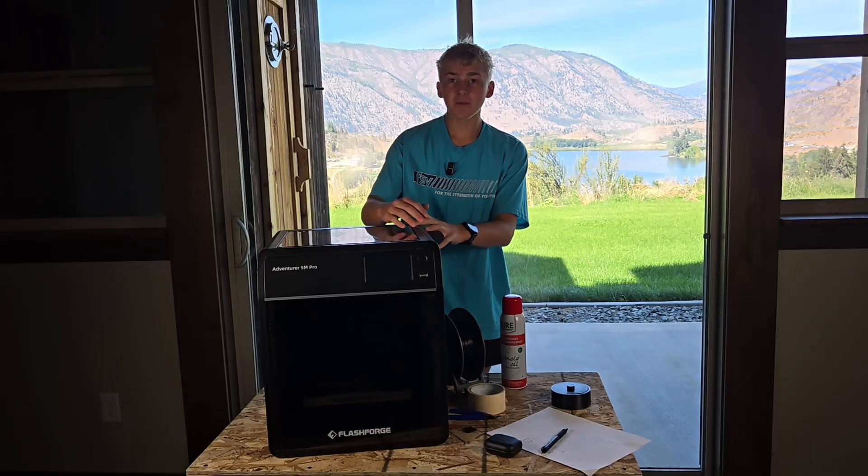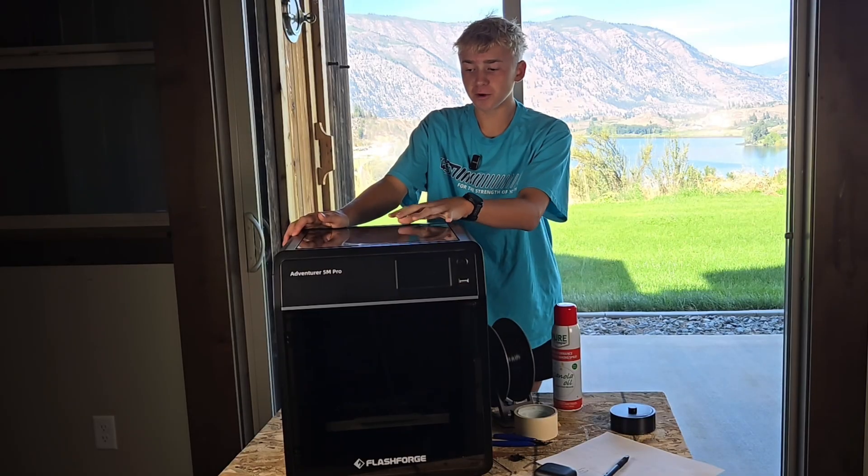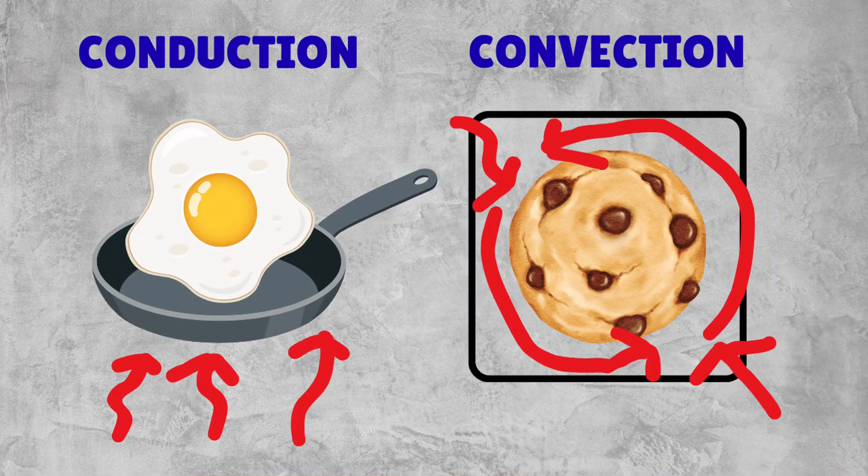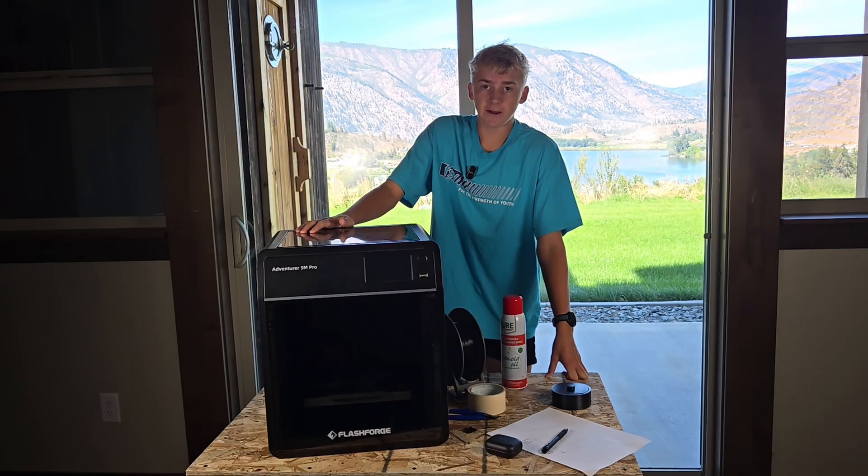Before we get started, let me outline what I'm doing today. I've got an enclosed printer with a chamber heater hoping to bake some cookies and cook a fried egg. The egg is to test conduction, the cookie is to test convection. So I guess we'll see what happens.